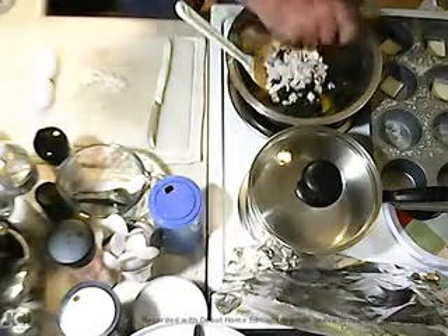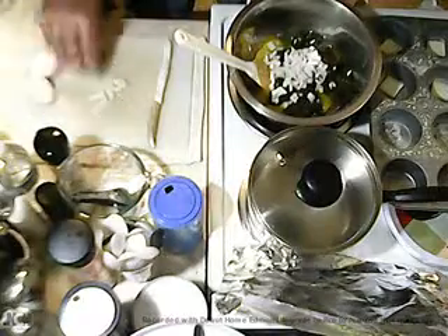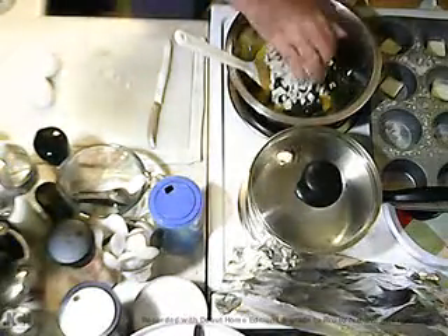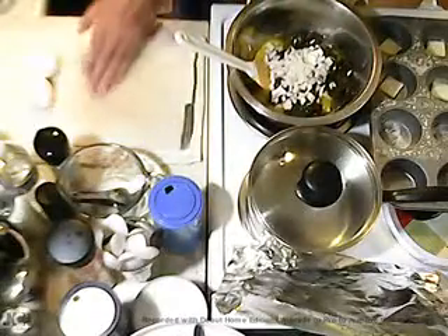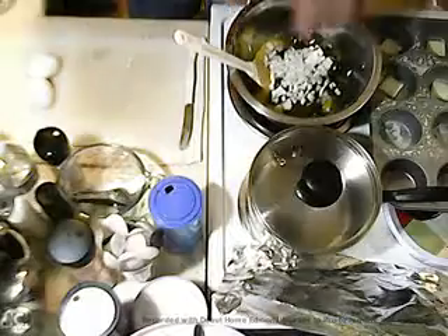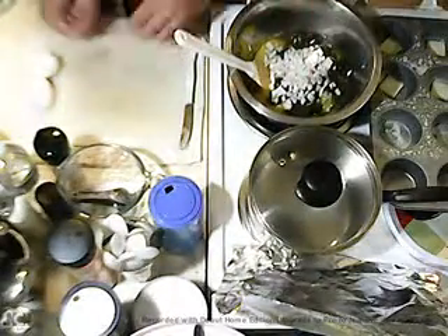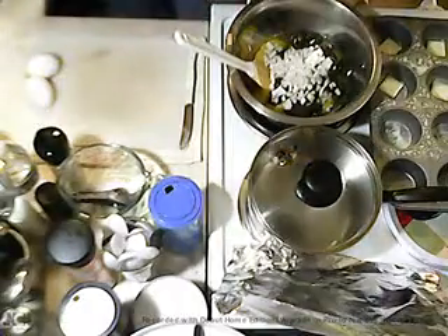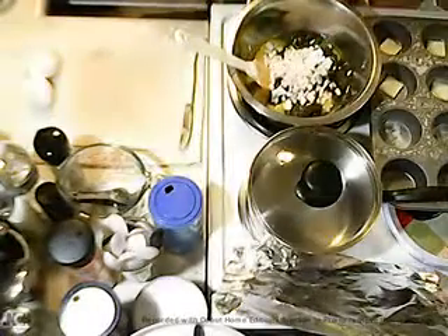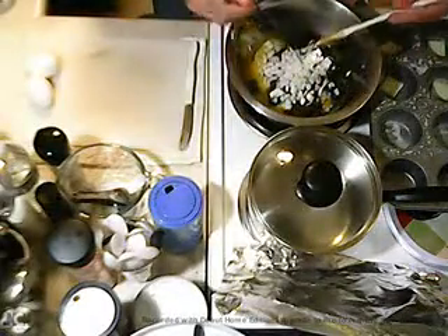I'm going to throw some onion in there. Try to pick these slippery little things up. Those two eggs there are just in case I need more.